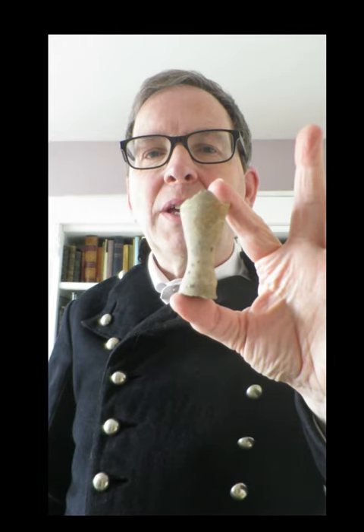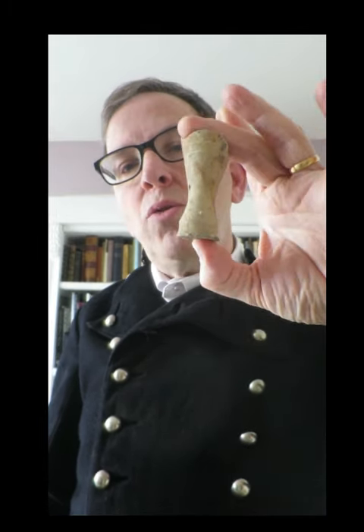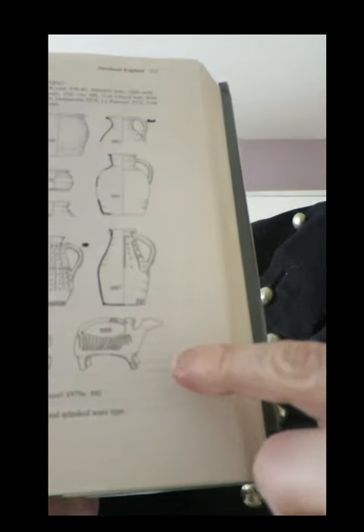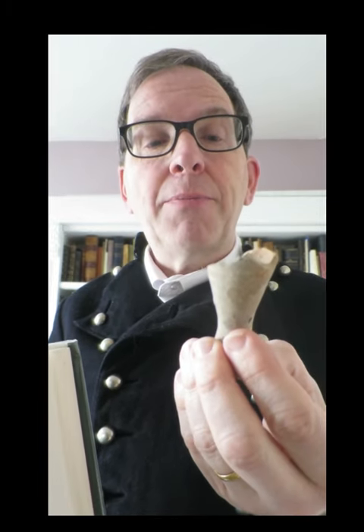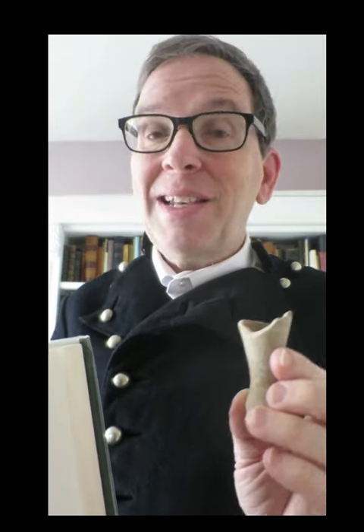Z is for zoomorphic, which means in the shape of an animal — such as this leg with a hoof on the end, which I found on the Thames foreshore. This comes from a medieval vessel known as an aquamanile: an animal-shaped object with a handle on the back, which could be used to pour water at table. They're quite high-status objects in the medieval period, though the pottery ones would have been a lot cheaper than those available in metals — even precious metals. While I've enjoyed our A to Z of ceramics, let's do it again someday.